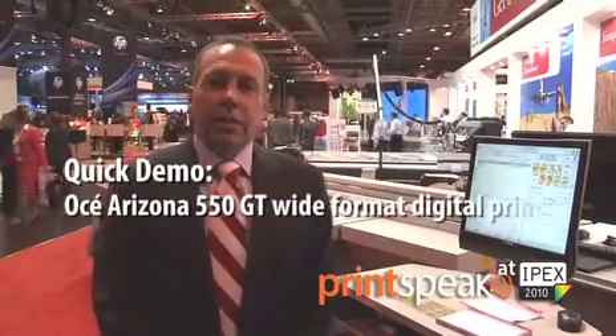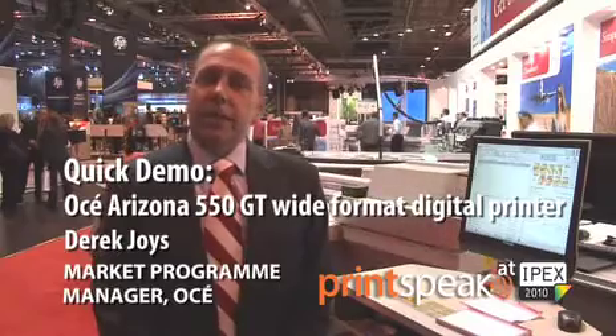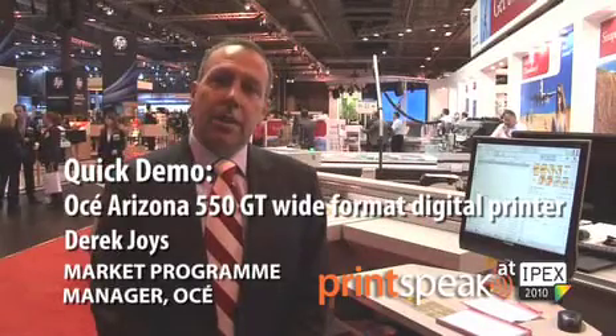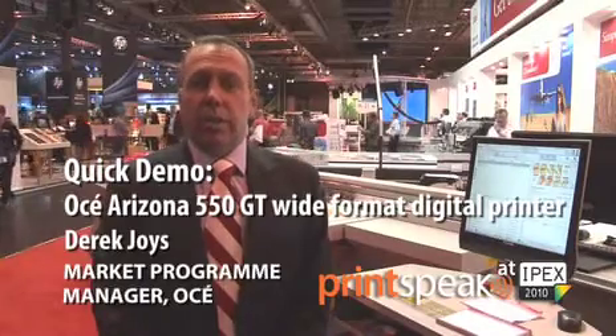Hello, my name is Derek Joyce and I'm the UK market programme manager for OSEI. I'm here today at IPEX to introduce to you the latest addition to the award-winning Arizona flatbed series, the OSEI Arizona 550 GT.